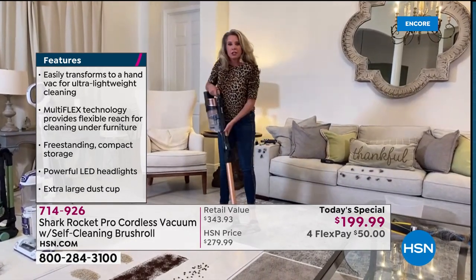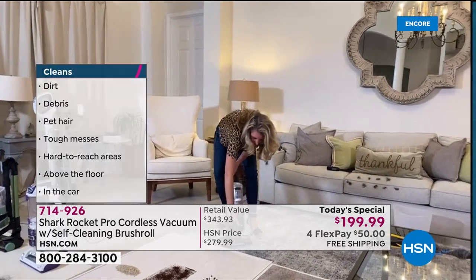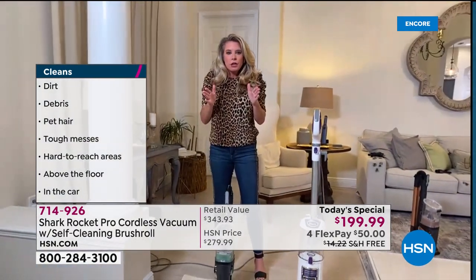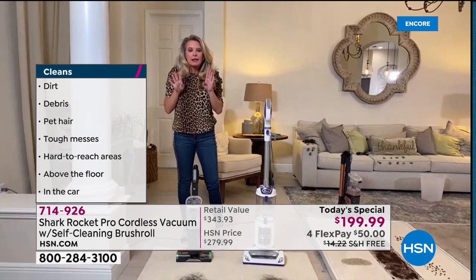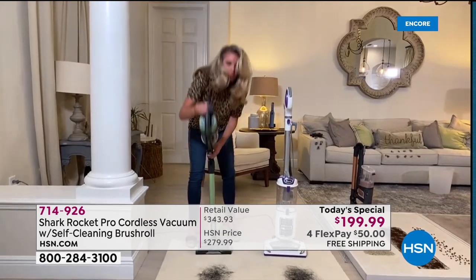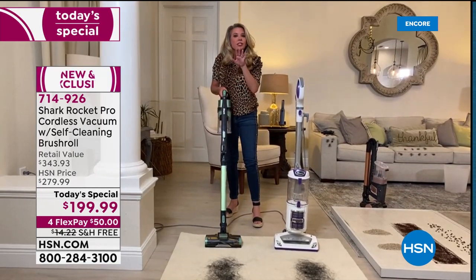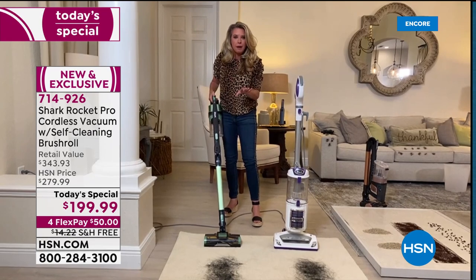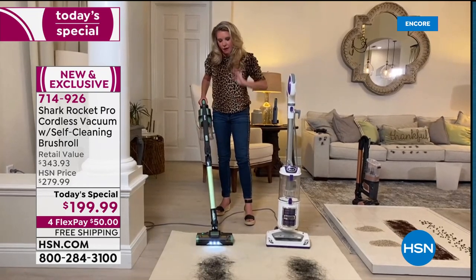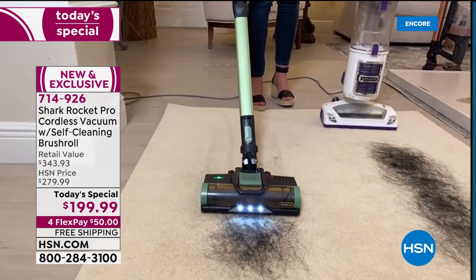They're revolutionizing the way this vacuum is being presented, with a new brush roll that's so exciting for the HSN customer. You will never have to clean another brush roll — this literally cleans itself. It's a self-cleaning brush roll. With the click of a button you put it into full upright mode, and even though the cord is cut, you still have the full power of the upright.